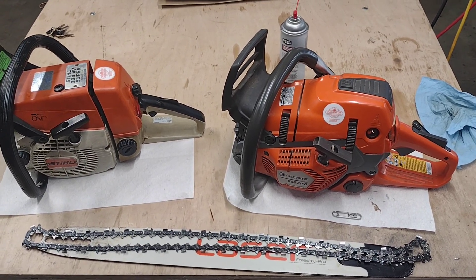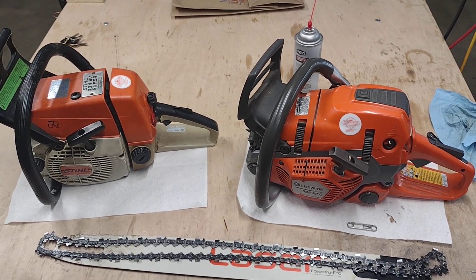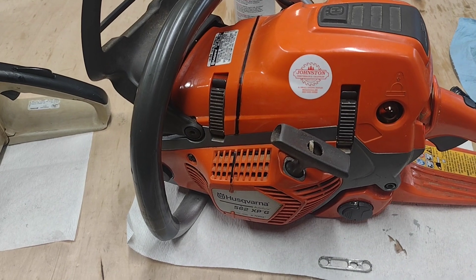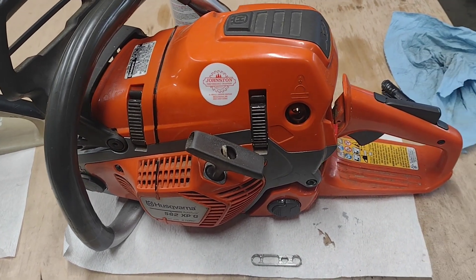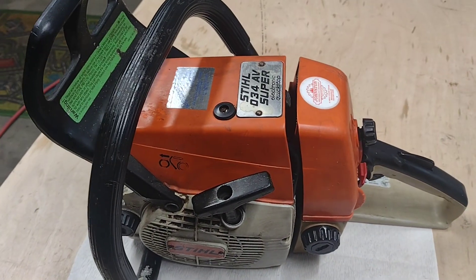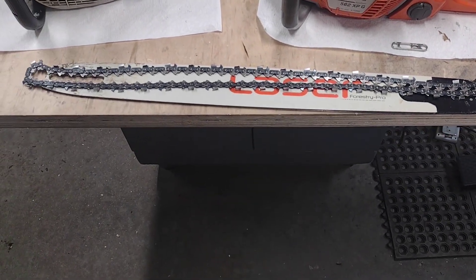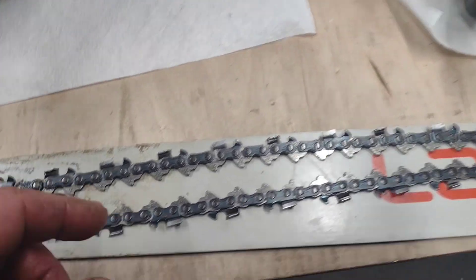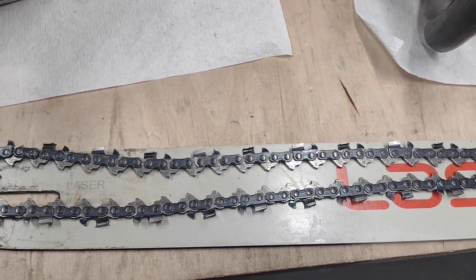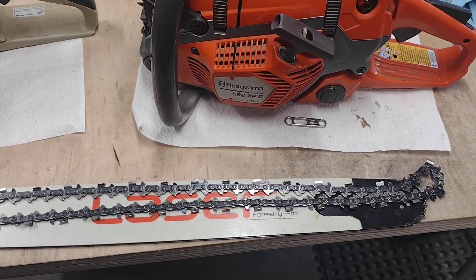Hey folks, today we're gonna do a ported 60cc cutoff — see how these two ported saws compare to each other. We got the 562 XPG, and this is a brand new build so it's not broken in yet, against the old 34 Super. We're gonna run the same bar and chain on both of these saws — it's a stock chain, Oregon EXL — run an adapter, warm these saws up, and get to it.